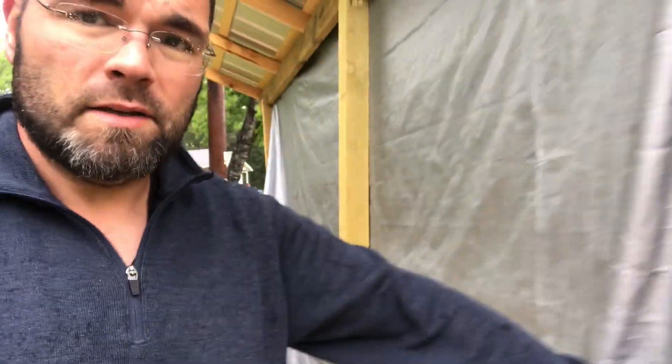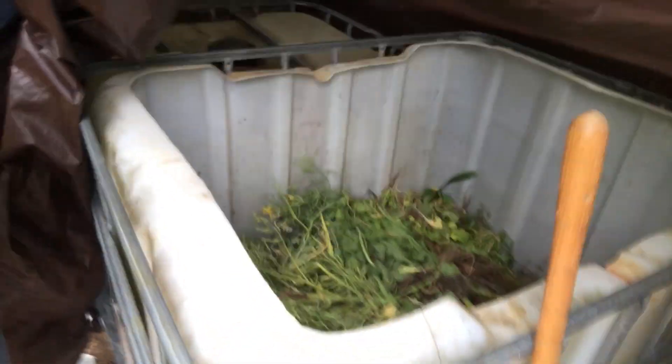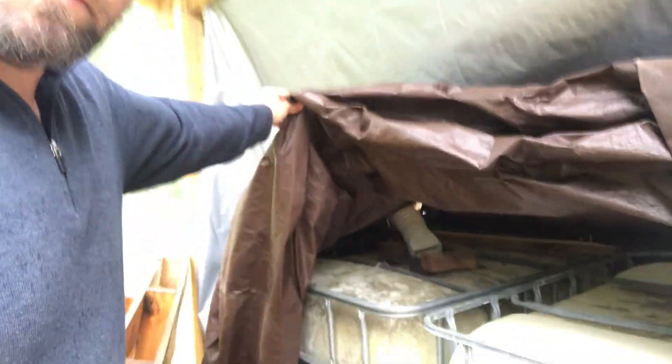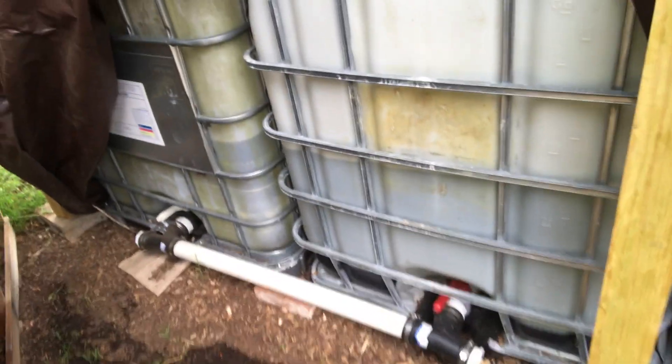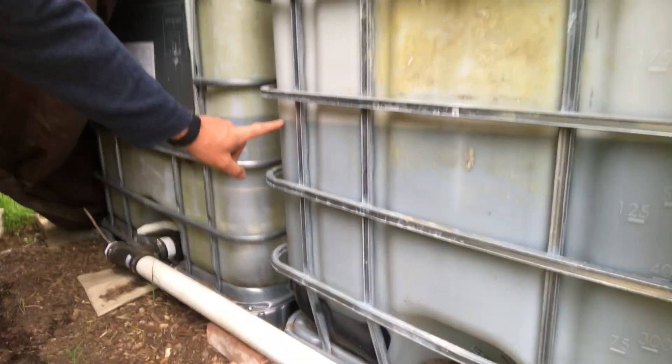I just have this kind of tarp in front of this, and inside there's actually three IBC totes in here, three of these pretty large containers. This first one here is actually a worm bin — I'll do another video about that at some point. Next to it, we've got two additional totes, and those two totes are actually plumbed together on the bottom. The taps on both of them are open, and they both fill and drain at the same time. You can see there's a line showing how much water is in the system — the same line over here is at 150, so there's probably about 300 gallons right now in this system.